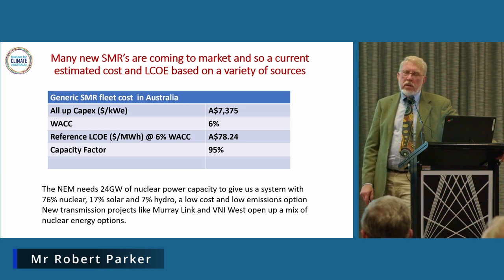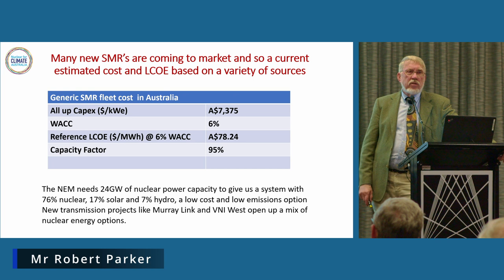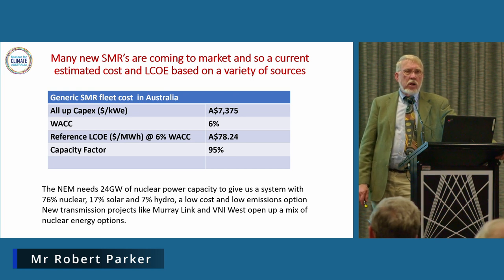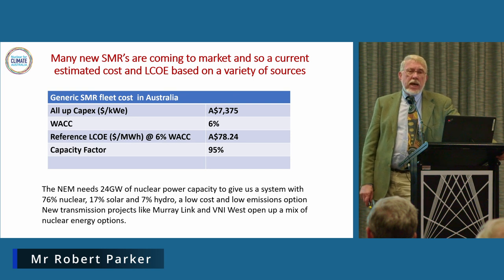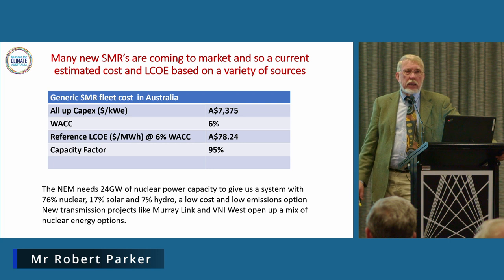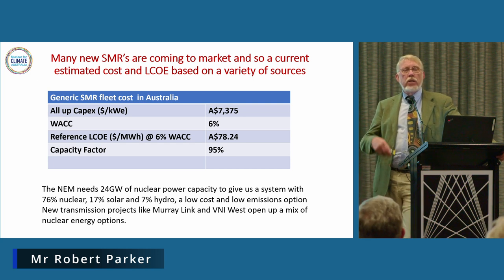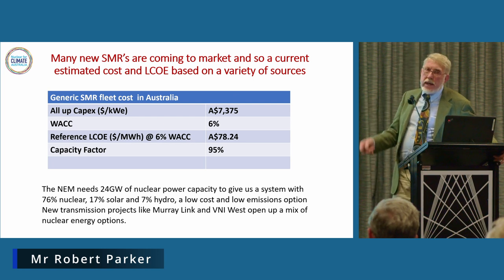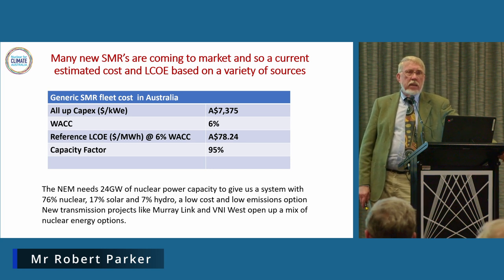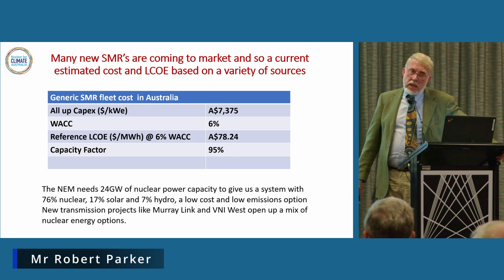What we're putting into the model at present for generic small modular reactors in Australia is a figure of about $7,375 per kilowatt electrical. We've got a weighted average cost of capital of 6%, which is a fairly representative amount for planning purposes. That feeds out when you take the fuelling and put people in — for the BWRX-300, you're talking about a group of about 100 people operating that plant. We get an LCOE at 95% capacity factor of $78.24 per megawatt hour. As I said, that is for a generic case of a small modular reactor.